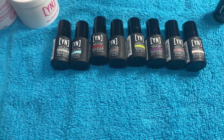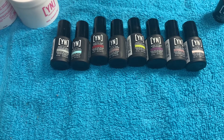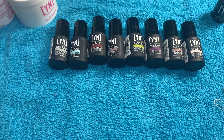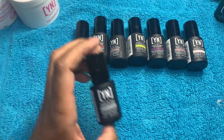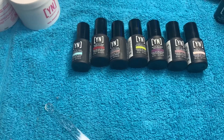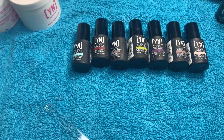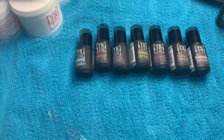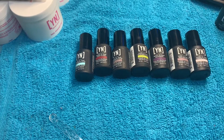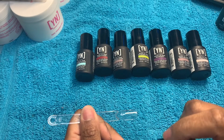Hey y'all, welcome back to another video! Today we are doing swatches from Young Nails. I got eight polishes and I've never ever had Young Nails gel polish, so I'm ready to see what this is going to be about. The first one we have is Champagne Metallic. I got my swatch sticks to the side and my lamp too, so let me plug my lamp up and then we are gonna get this show on the road. The first color we're going to do is Champagne Metallic.